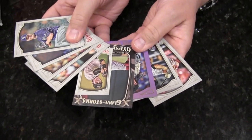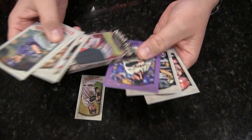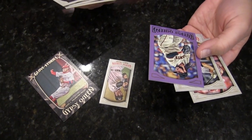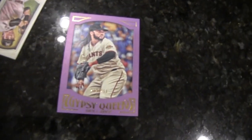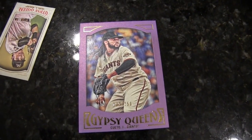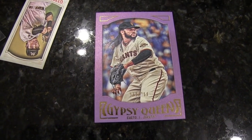Let me just get started here. If you haven't seen a pack, we've got about six base cards, a mini, a glove stories insert, and a numbered card out of 250 — Johnny Quinto. There's framed purple, framed blue, framed black, framed green. I'm trying to think of any other framed parallels.